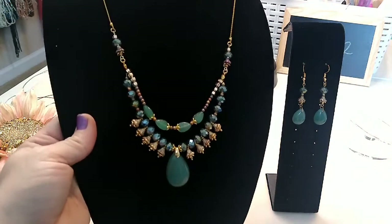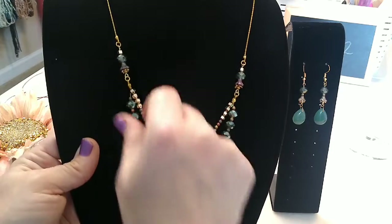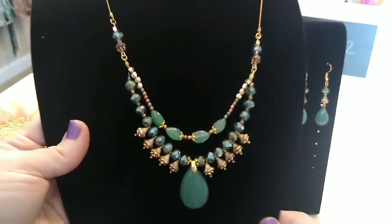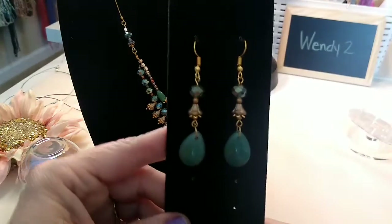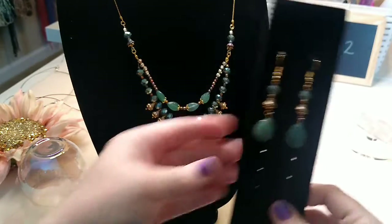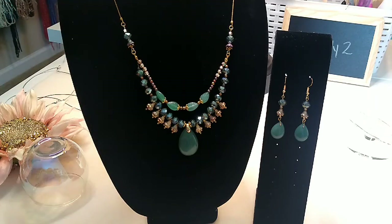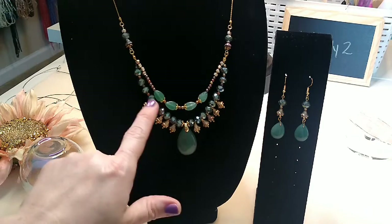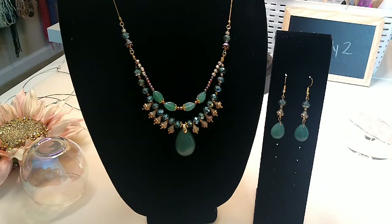Here's the next necklace, and I believe I have a tutorial on this one as well — I'll link it in the description box below. This is using products from both Sam's bead box and the bargain bead box. I thought this one turned out really pretty. The Coriana chain here is available on my site if you're interested. And here are the earrings for this one — very simple, but I thought they looked really well together. The leaves I believe were from Sam's bead box, and then everything else was pretty much bargain bead box.